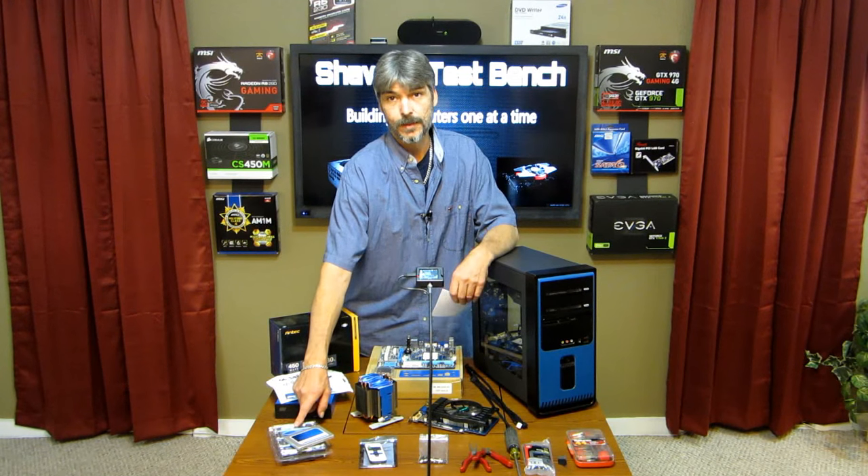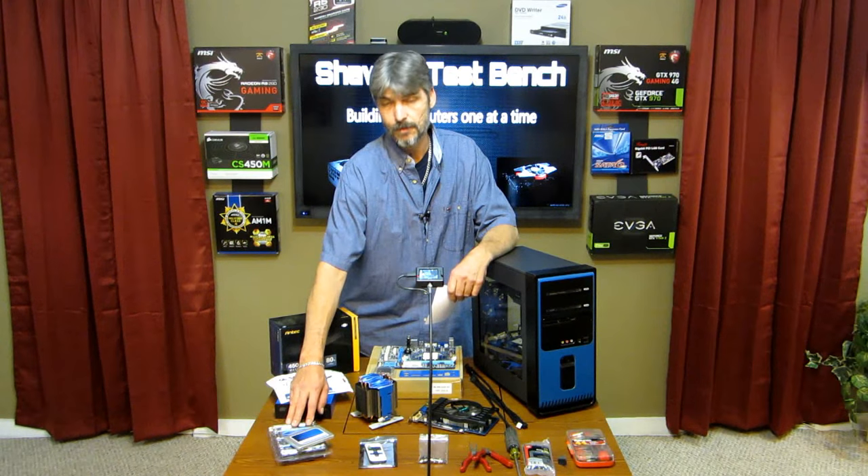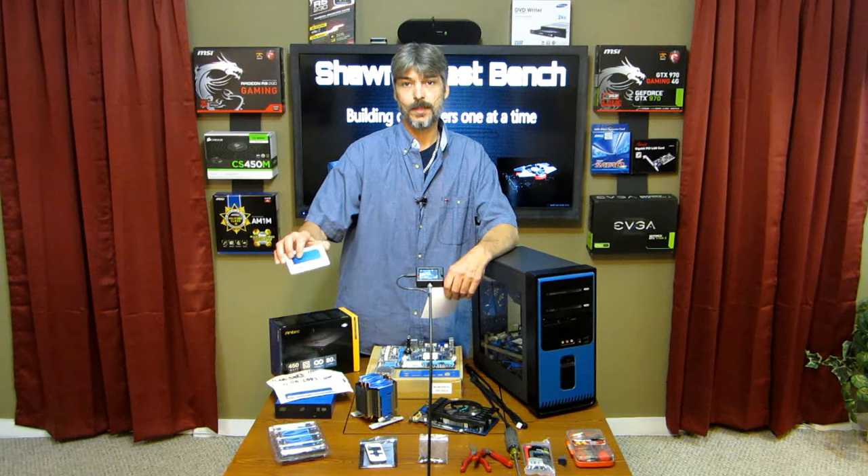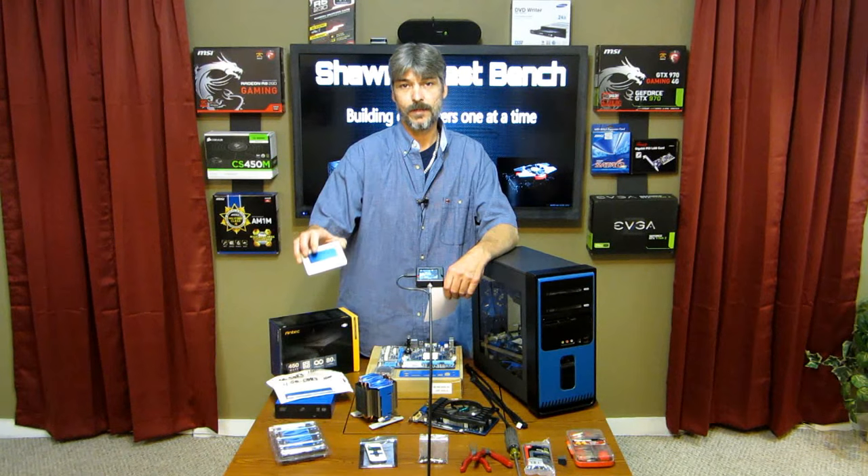Western Digital Blue, 500 gigabyte hard drive — they're fairly decent on performance for a mechanical hard drive. Then we have a Crucial 120 gig SSD drive for the operating system.